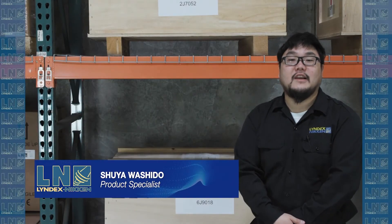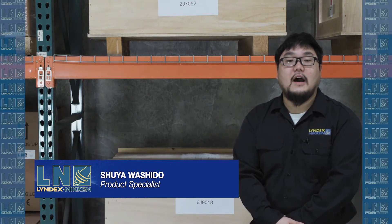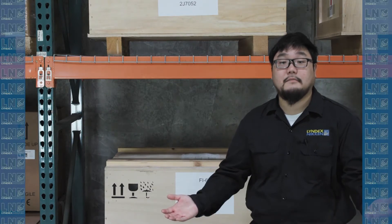Hi, my name is Shio Woshido from Lindex Nikon. Thank you for purchasing one of our shrink fit units. Today I'll be going over how to set up, how to inspect, and a step by step on how to use our unit. Let's get to it.